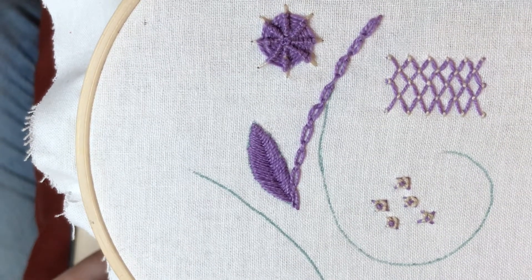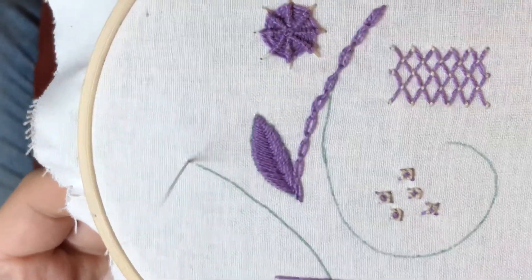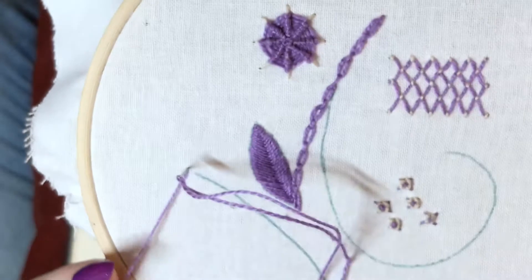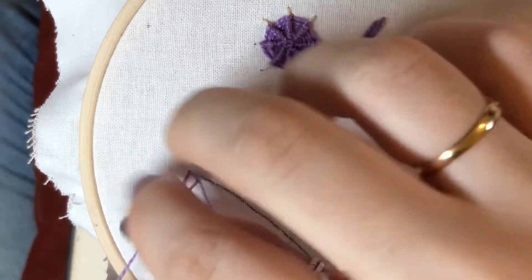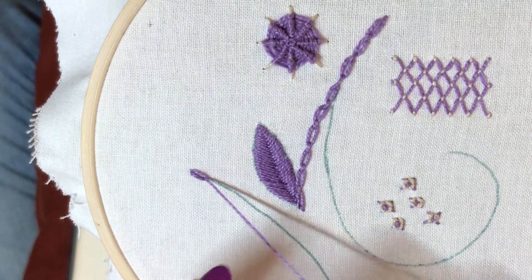This one is chained feather or feather chained stitch. I'm going to start at the top of where I want to do this stitch and work downwards, and I'm just going to start off with a normal loop as you would a normal chain stitch, but I'm not going to stitch down through it.